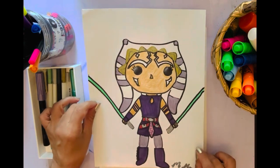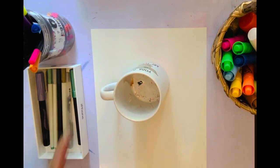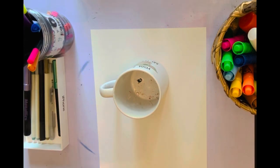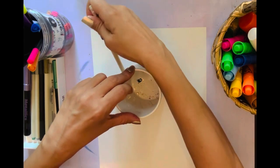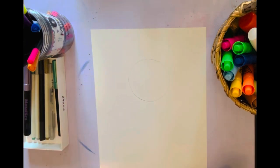Let me show you what it looks like at the end because it's really cute. So what I did first — because it's really hard to draw a circle or oval — I got my little cup that says 'you're the best art teacher.' Star Wars is really big in our family. I took a regular pencil and traced that.